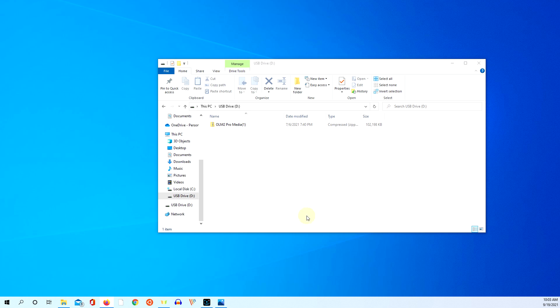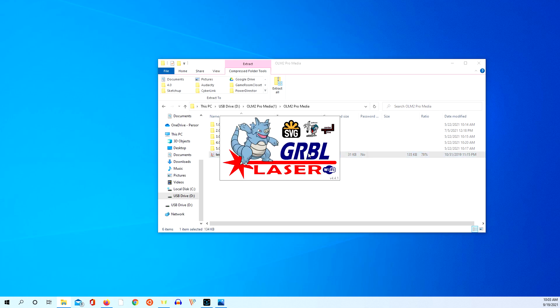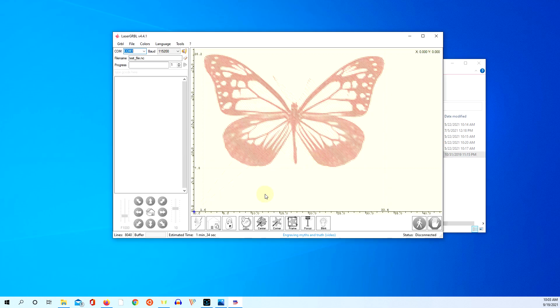You all probably thought I was going to go start messing around with the offline controller. In addition to all the parts that came with the offline controller, a USB drive came with it. That's what you're seeing right here — this USB drive. Let's see what's on the USB drive. Looks like it's all zipped up here. We have a test file. Let's see what this test file is — looks like a Grbl file. It's opening up my Grbl.